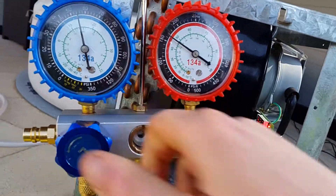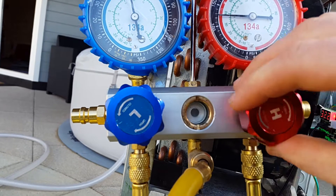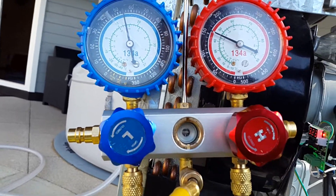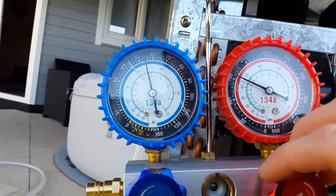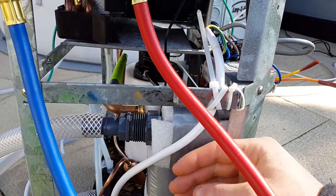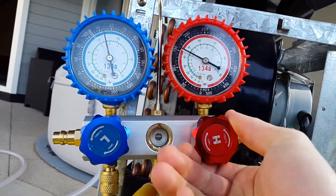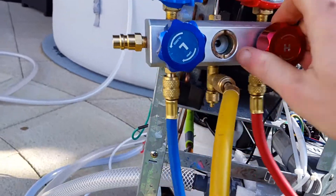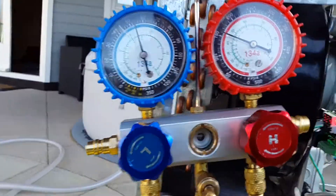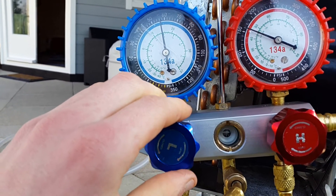To try and dry the refrigerant I've got a large filter dryer here. With the tank closed, I take quite a bit of refrigerant out of the discharge and it fills up the filter dryer, then I slowly release it back in. There's quite a surplus of refrigerant accumulating in the heat exchanger. I leave it in the filter dryer for a while, then very slowly and gently release it back in so I'm not flooding liquid into the compressor.